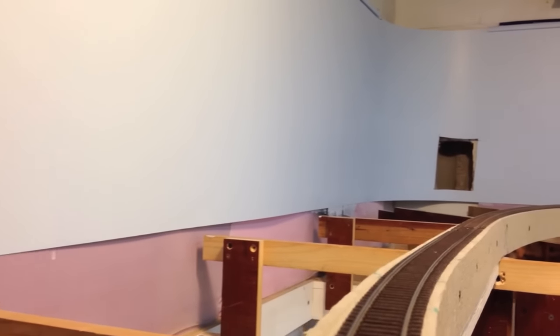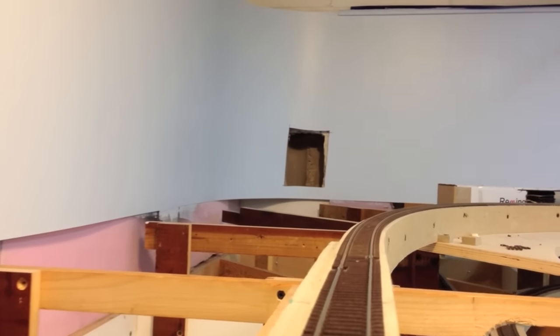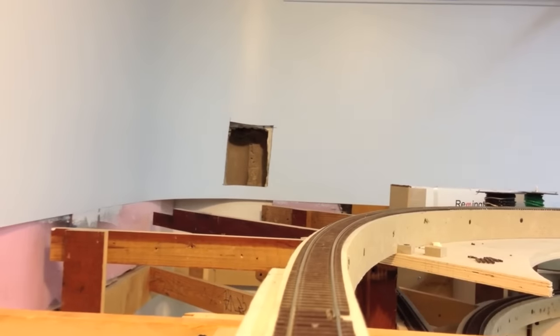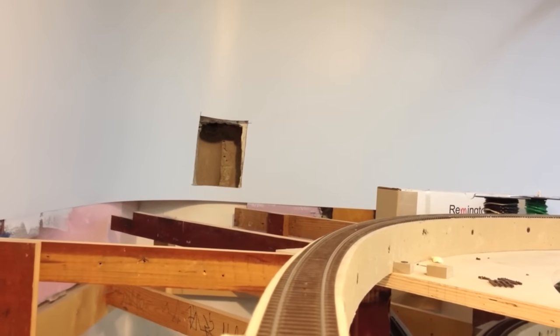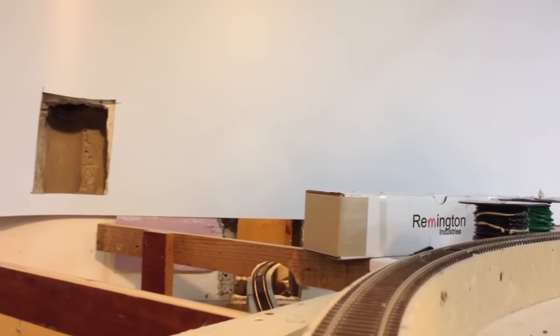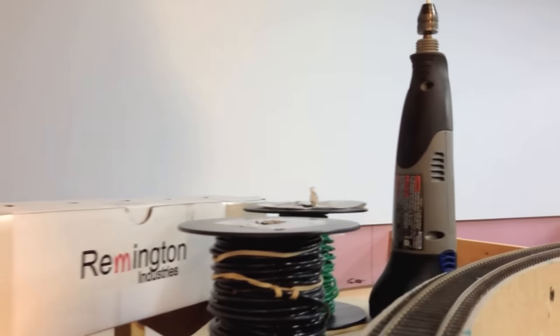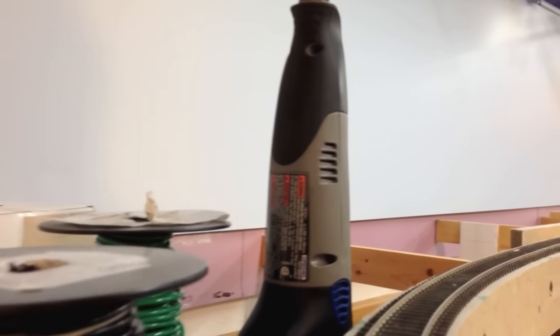Now we're entering another 30-inch radius curve. These are all eased, by the way, so that either end doesn't look that sharp because they aren't. Now we're in the south end of Circleville, going through a curve where Dad did a lot of train watching. Here's where we cross South Court Street, and Pennsy had a secondary line that crossed here as well, across the tracks.